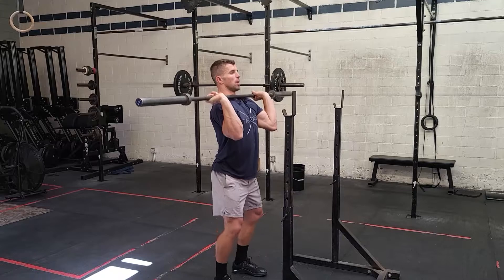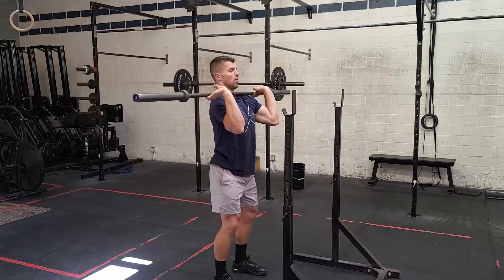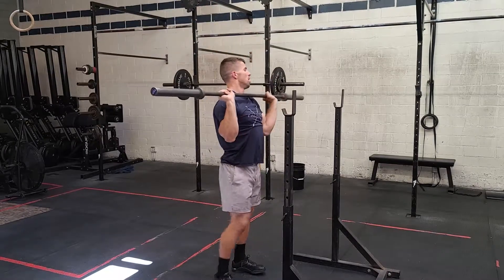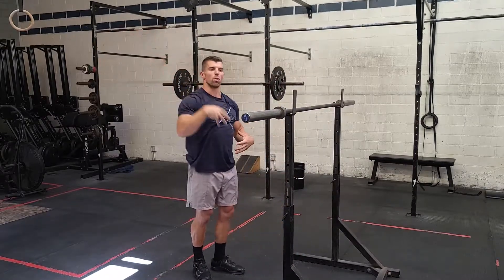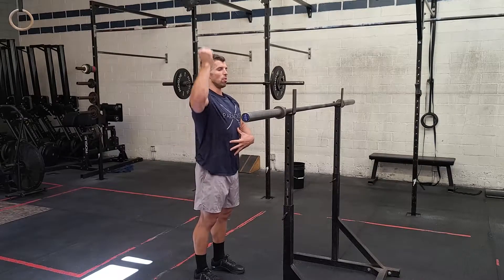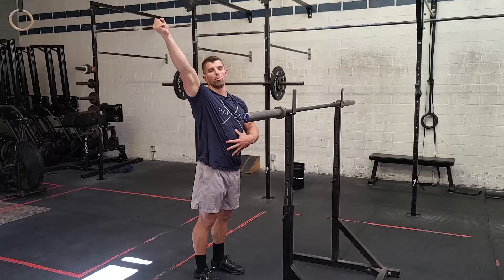So when you dip and drive, go all the way overhead and come back down. Then on the next rep: dip, drive, overhead. Last thing on these — anytime you guys are overhead, just focus on a nice tight core. Think about if someone's going to come by and hit you in the stomach — you always want to be tight there so you're not overextending your back on the push press.